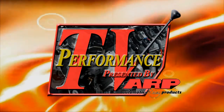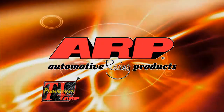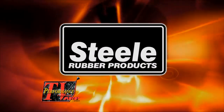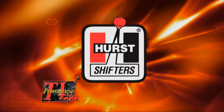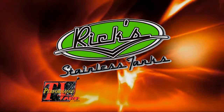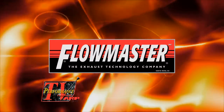This edition of Performance TV, presented by ARP, is being brought to you by ARP, the world leader in fastener technology; Steel Rubber, quality crafted rubber parts and weather stripping; First, America's number one shifter; Rick's Tanks, fuel tanks and accessories, Texas made, Texas proud; and by Flowmaster, the exhaust technology company.